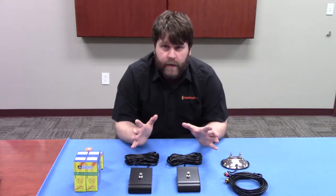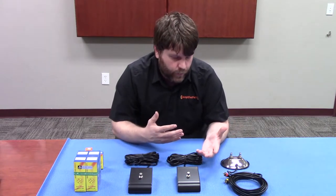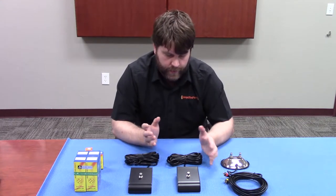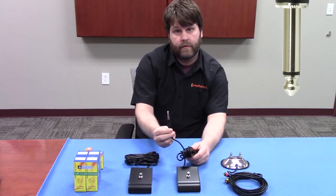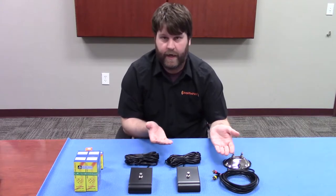Question number one that we get a lot: will this footswitch work with my amp? We're not really sure, but there are a couple things you can do to narrow down the search. First is what kind of connectors does your amp have? Does it use your average quarter-inch connector like this, or does it use the RCA style? You just want to make sure that you've got the right connection.